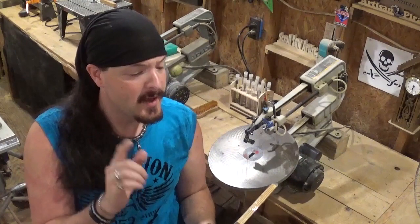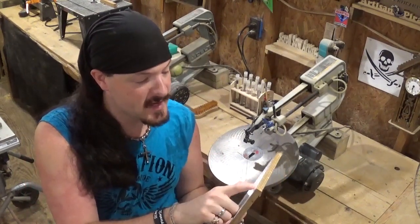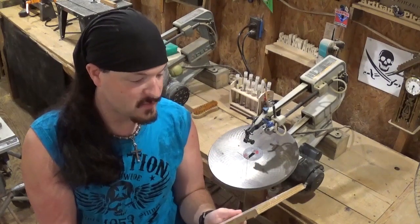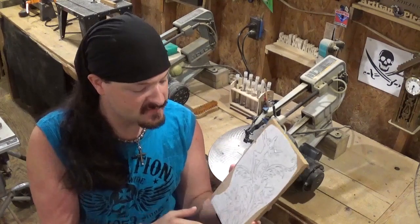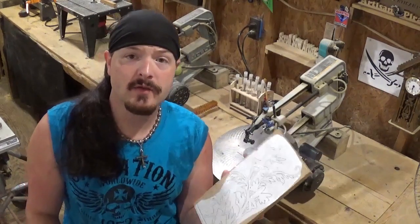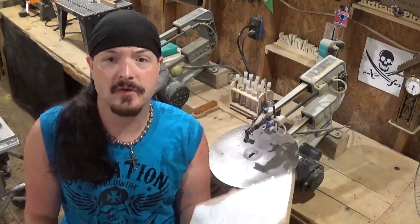I've already got the pattern attached to the half-inch Baltic birch plywood with clear packing tape. I think this is going to make a great gift for someone. We're going to do the scroll work on this, then make a base for it and put it all together. So let's head over to the drill press, drill our pilot holes and get started.